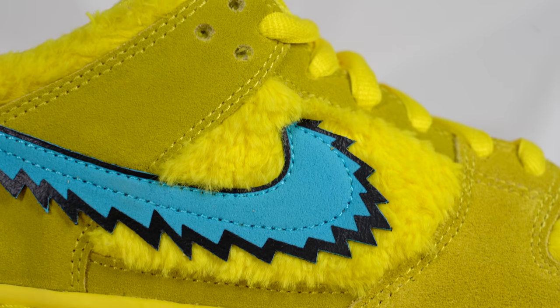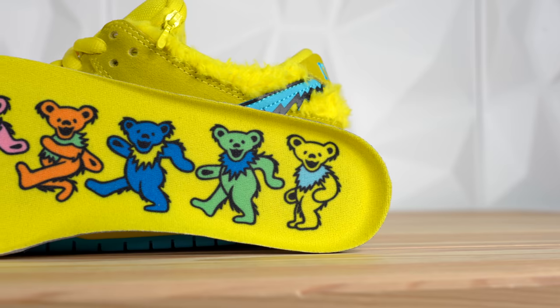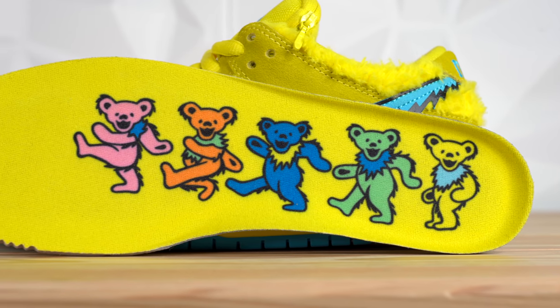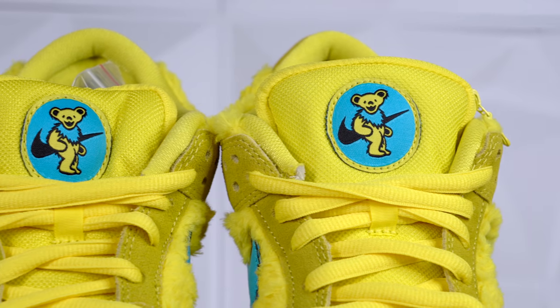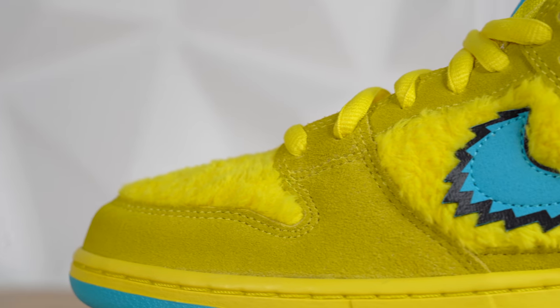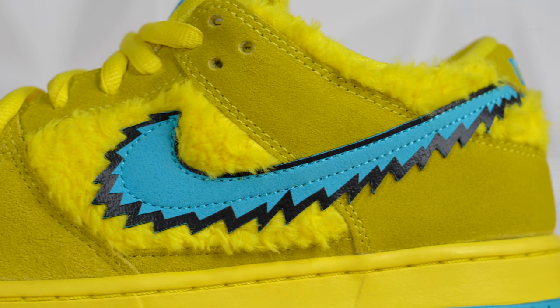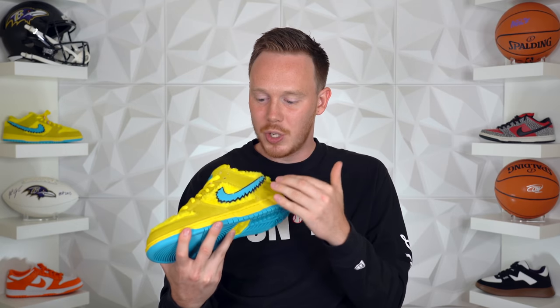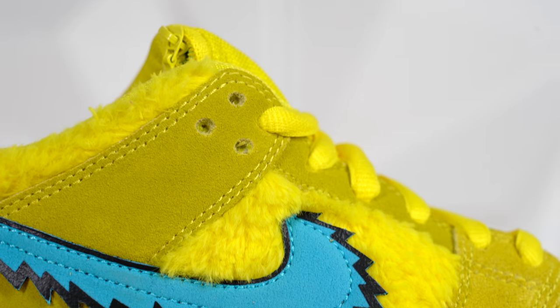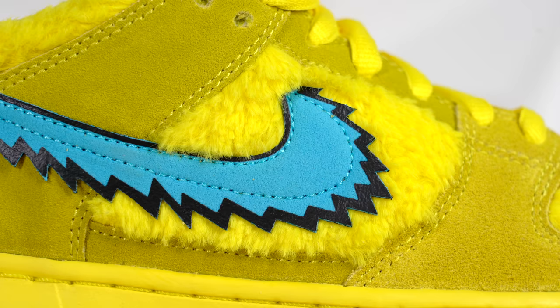Continuing back on the shoe, you get to another very eye-catching detail: this bright blue jagged Nike swoosh. What's interesting — something Osman actually pointed out to me — is that the Nike swoosh seems to be inspired by the neckband that each one of these bears is wearing. As you can see on the patch on the tongue, not only does the neck fur come in blue, but it also has a black outline, hence the blue and black outline on the swoosh. The swoosh itself seems to come in a thin blue suede panel, with a black fuse overlay around the edges creating the outline.